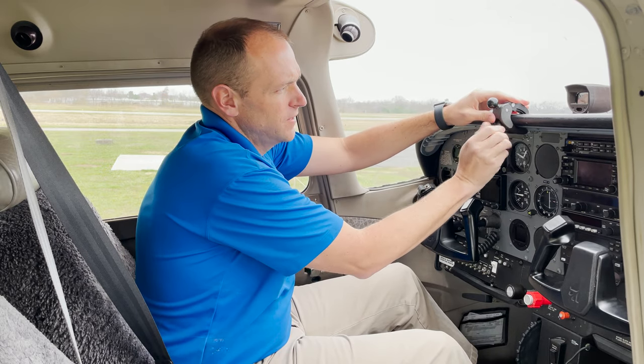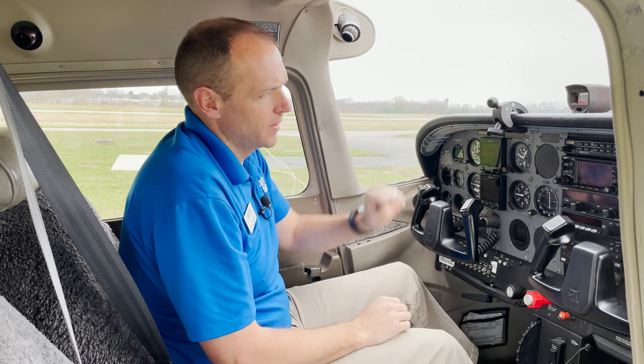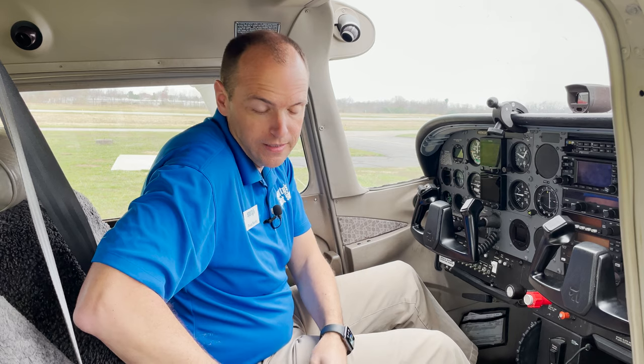So I can affix it to a glare shield and now I have a ball on my glare shield to mount whatever I need to.